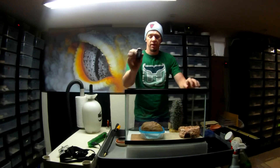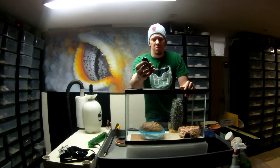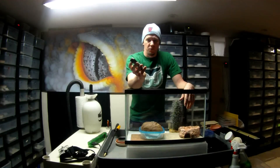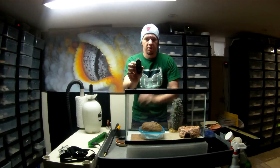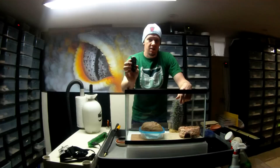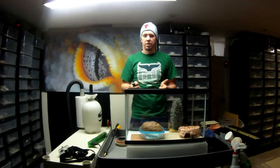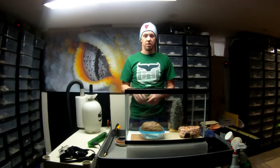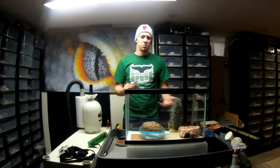I would actually recommend getting a temp gun. They come in many different sizes but you can just get the cheap one — these are about 25 dollars. It's the best thing you'll ever buy if you're keeping reptiles. You just point it, hit the button, and it tells you the temperature. You want the hot spot to be around 90 degrees — a little bit more is fine; 95 is okay. Once you're getting up to the hundreds, that's really bad — turn down the thermostat because too hot can kill. The cool side can just be room temperature.